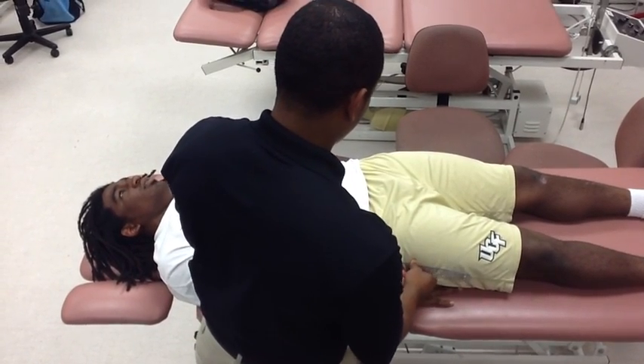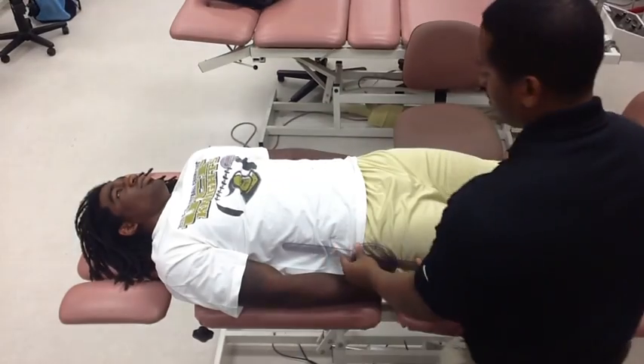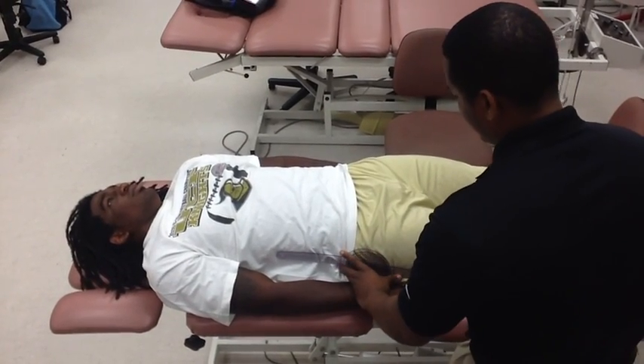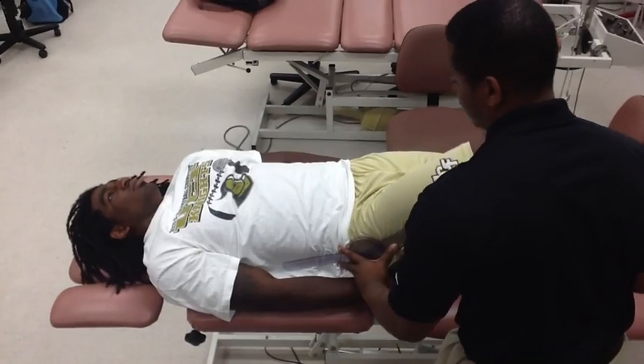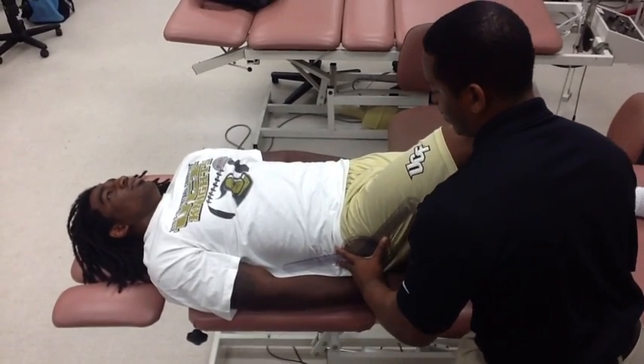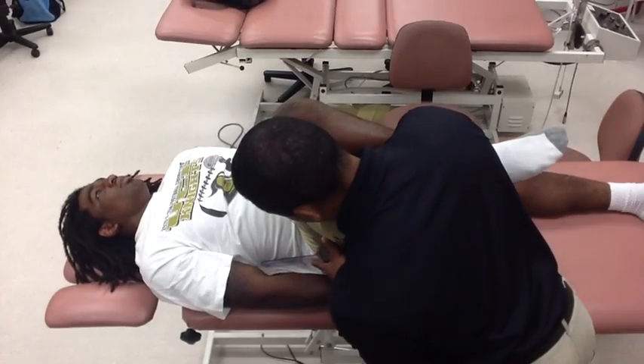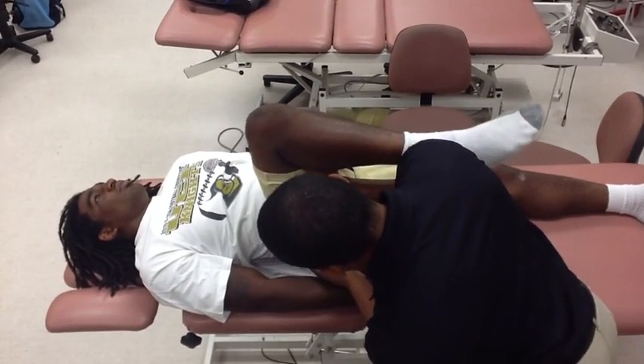The stationary arm will be lined up in the middle of the lateral side of the trunk. And the movable arm will be lined up on the lateral side of the femur pointing towards the lateral condyle of the femur. Next, place your hand on the posterior distal part of the femur and push the hip into flexion. Make sure to keep the goniometer lined up.